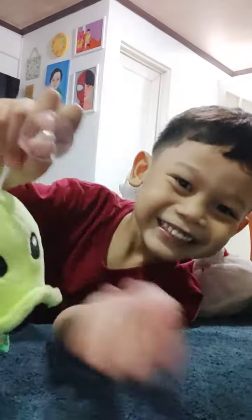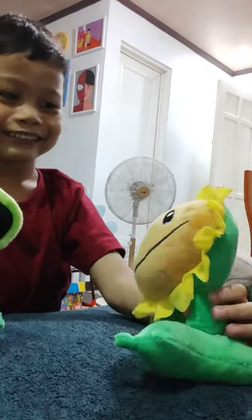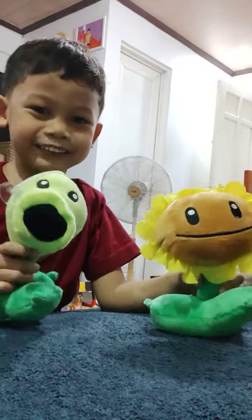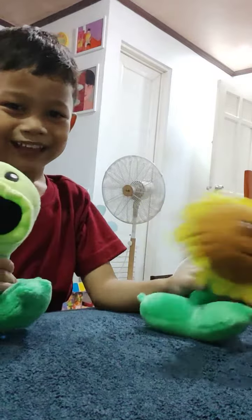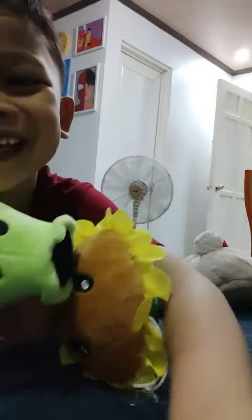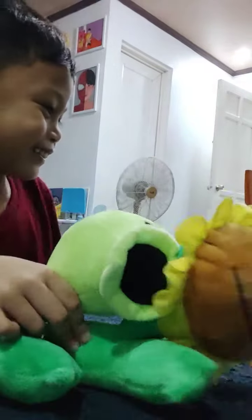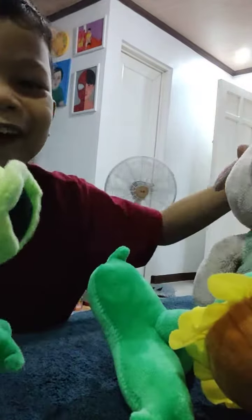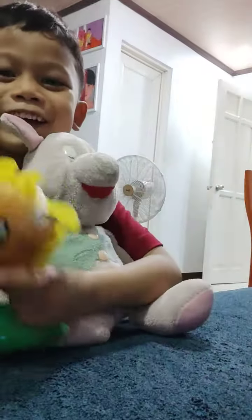Oh, you can also have this! You can stick it also like sunflower! Let's do it! Hello, new friends! I'm going to put them all together!